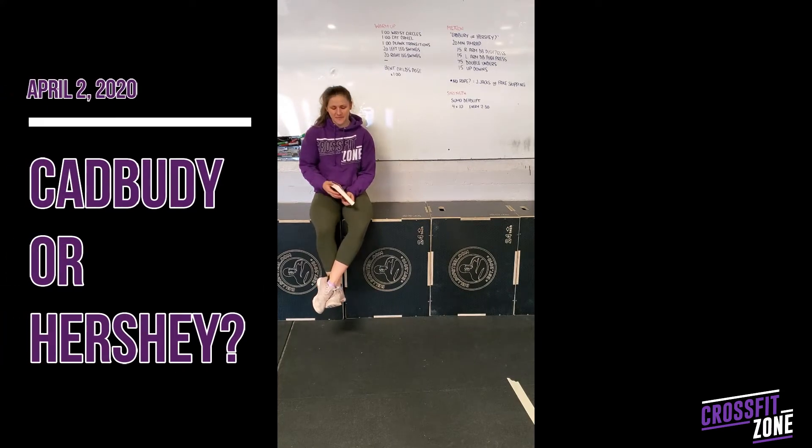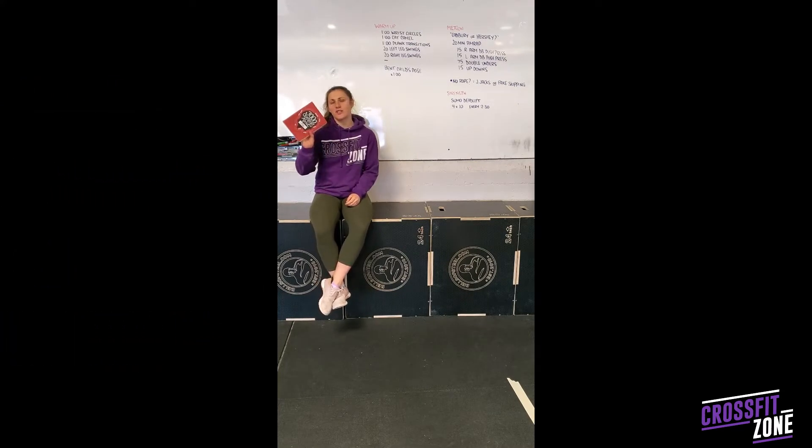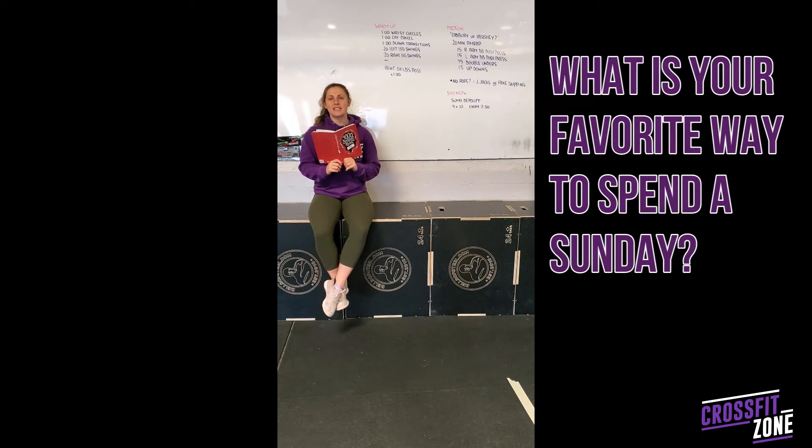Good morning team! We'll start off with our question of the day from the 3,000 Questions About Me book, then we'll talk about programming, and then we'll get into what today's workout is. For today, the question is: what is your favorite way to spend a Sunday?